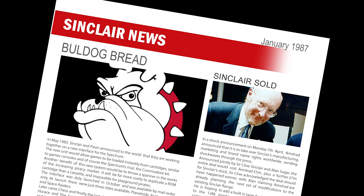Mastertronic are to launch a new label to fill the gap in its current line-up. The new label, called Bulldog, will be for action games that require a little more thought than the average all-out fast-paced action. They quote Spellbound as a typical example, but say they are aiming for more action than this title offers. The games will sell for £1.99, with the first title being Feud, released at the end of the month.